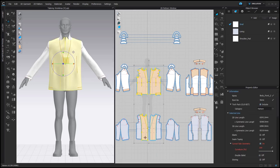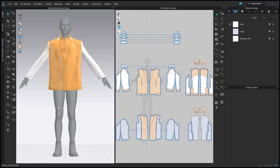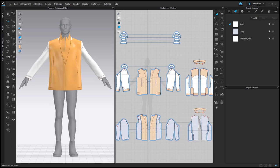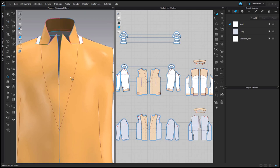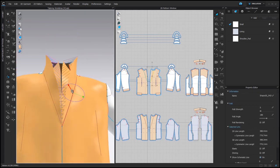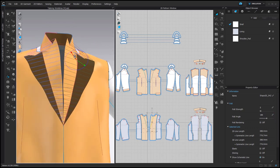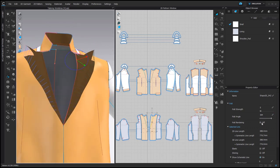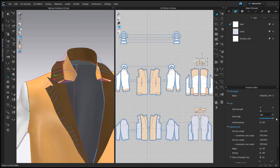Now it's time to fold the lapel and the collar. I'm going to strengthen the relevant pattern pieces so they are a bit more stiff — it will be easier to fold them. Using the Fold Arrangement tool, I'm going to select the line and fold the lapel. I'm going to maximize the fold angle and activate Fold Rendering. For the second layer I will do the same, and then again the same for the collar.